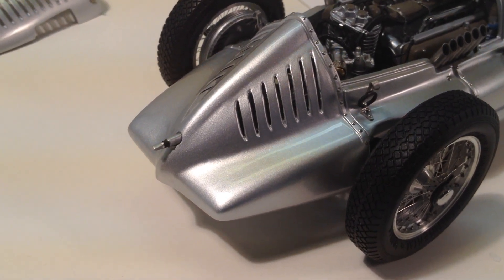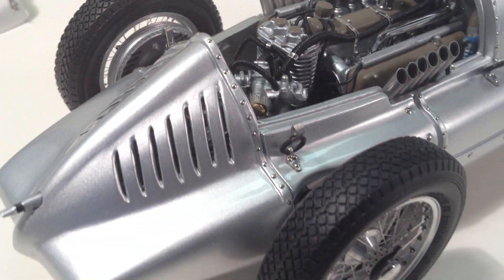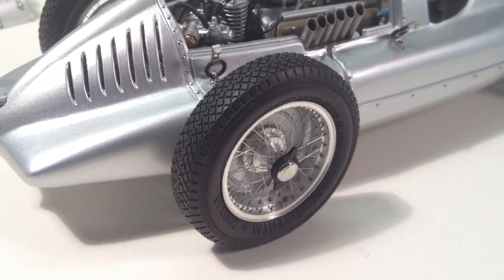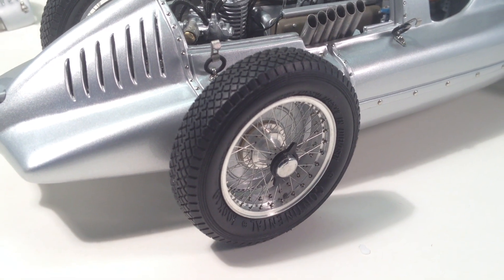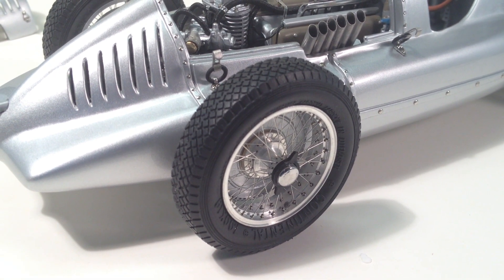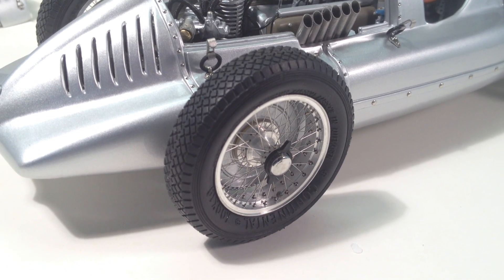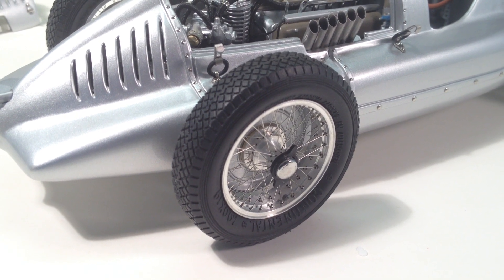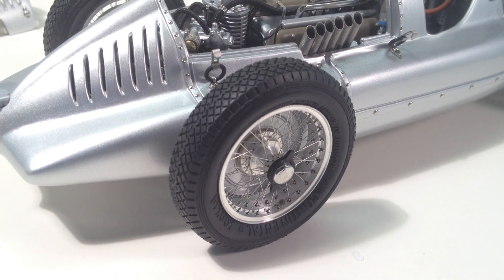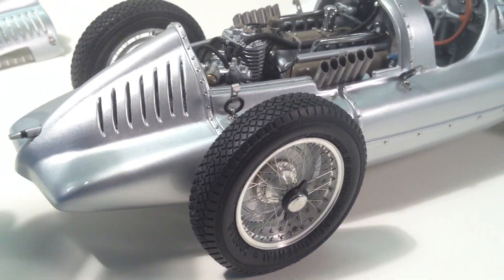Moving further back, there's a shaft coming out the rear for an aircraft-type starter — you can imagine a big inertia-style aircraft starter being put on the back of this thing. With the high compression ratio and the supercharger, it must have been a real adventure manning that starter. You can also see great big drum brakes on it. The wheel and tire details are fantastic — the tire mold lettering on the sidewall, the tread, and the spun aluminum rims with stainless steel spokes and knock-off nuts in right and left-hand thread, just like a real car.